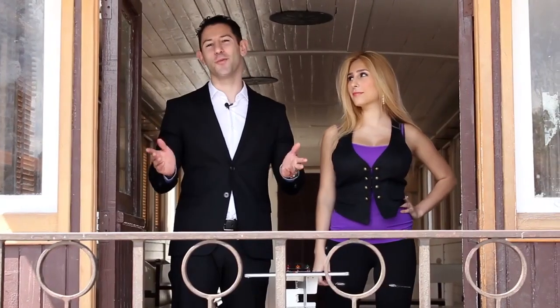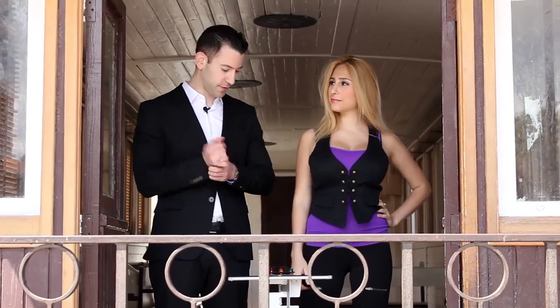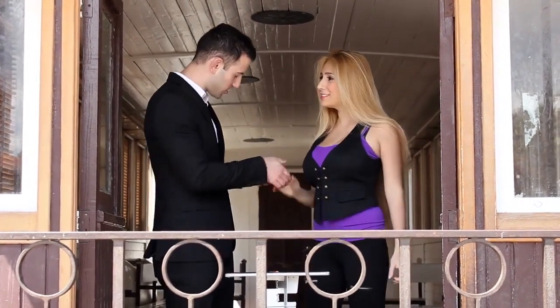Hi, I'm Matan and welcome back to Cobra Magic. Today I'm going to present to you the Cobra Light Plus. We're here with Meital. Nice to meet you. Nice to meet you too.